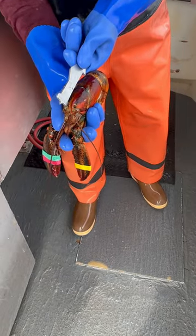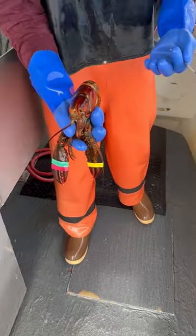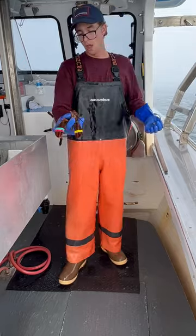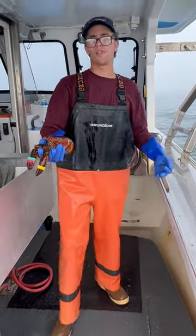So this is a good lobster. It's a male, so if we don't keep it someone else will. If it was a female we'd punch it, but since we got this one, we're gonna get it in a crate and get on with the rest of our day.